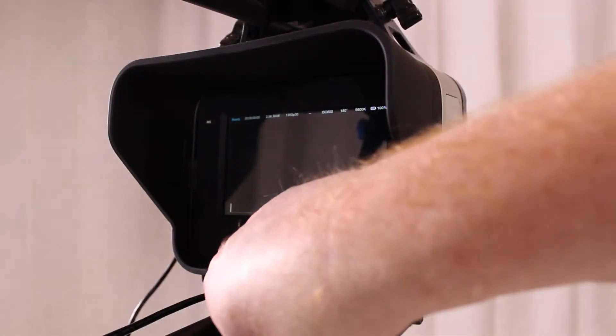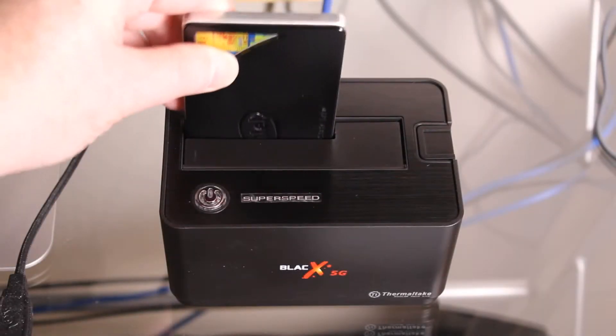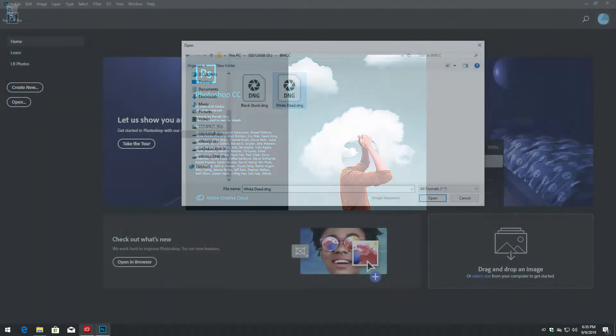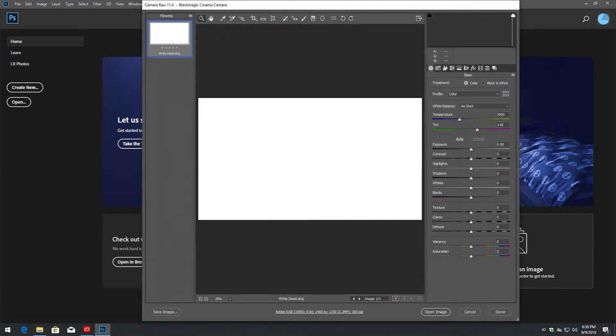Record for one second or less, then stop recording — we only need one frame. Power off the camera, remove the SSD, and copy the first DNG file from the SSD to a computer. Launch Adobe Photoshop and open the DNG file in Photoshop.